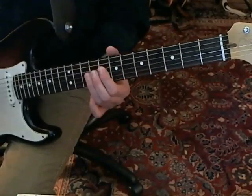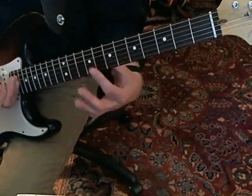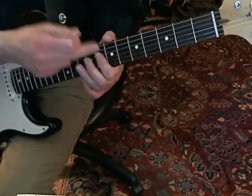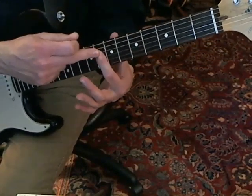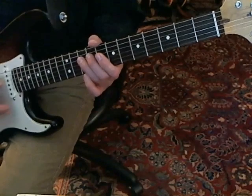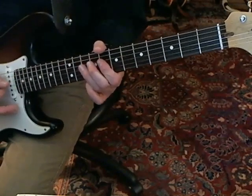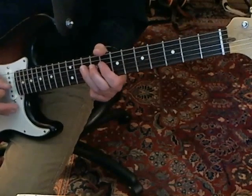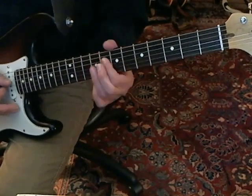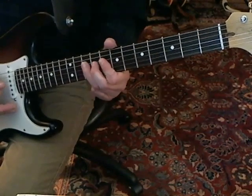The solo is almost all hammer-ons, pull-offs and double-stops. You're going to start on the 8th fret and bar all the strings except for the E and the A. You're going to hammer-on from the D string 8th fret to the 10th. You play this more or less like rhythm chords — it's not so much that you're plucking each note.